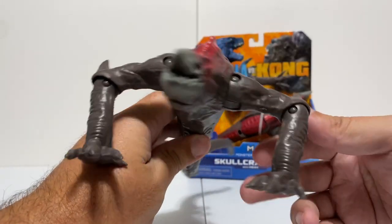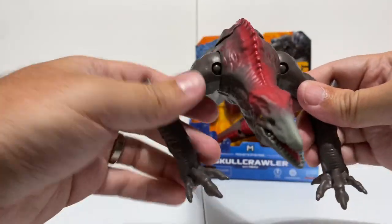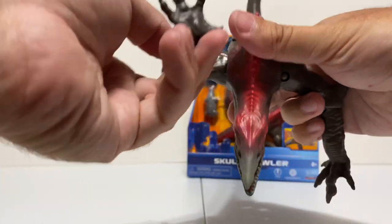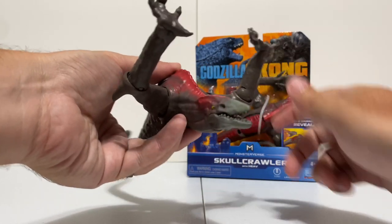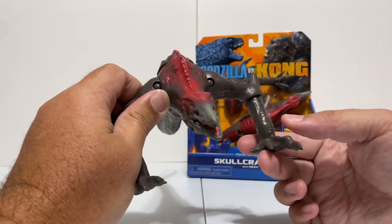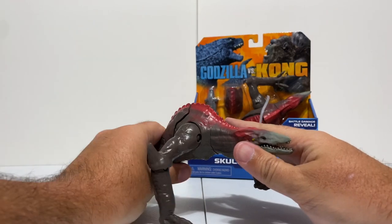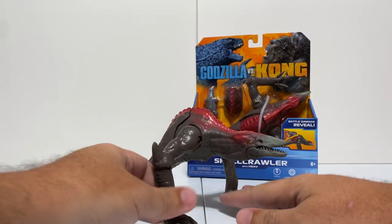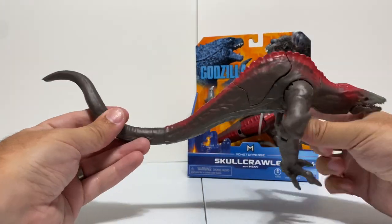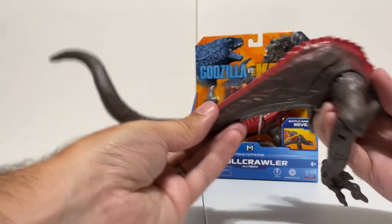He can rotate both his arms at the shoulder, and the same thing at the elbow - they can rotate and go up and down, so he can do all kinds of crazy poses. His wrists don't rotate, which I feel like could have helped with a couple more cool poses, but as it is he does some really cool poses with just that limited arm articulation. The tail also has articulation like Godzilla - it's on a ball joint so it rotates around, and it really adds some length to this figure.